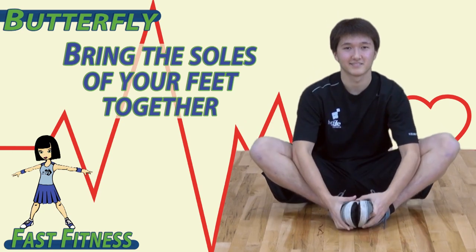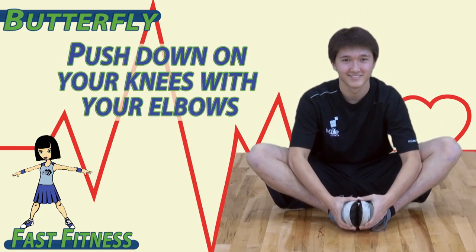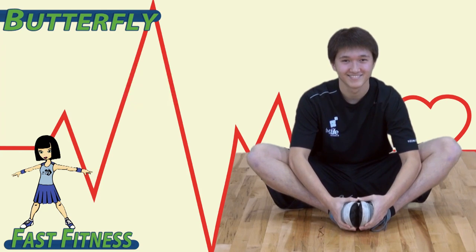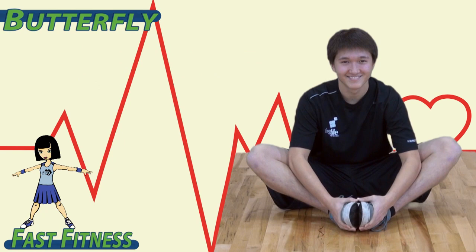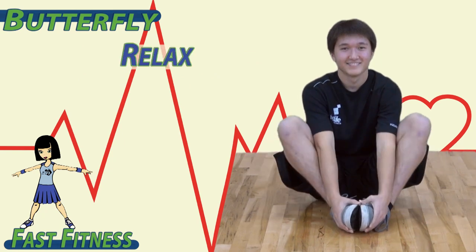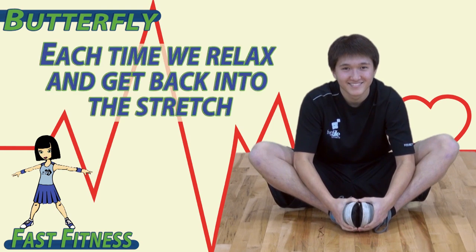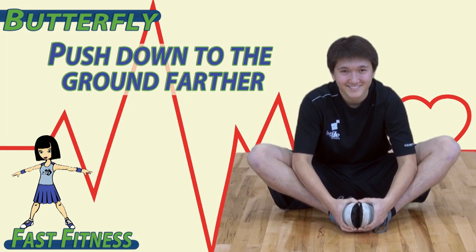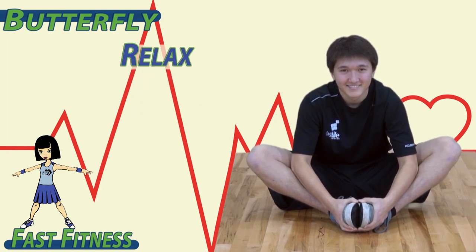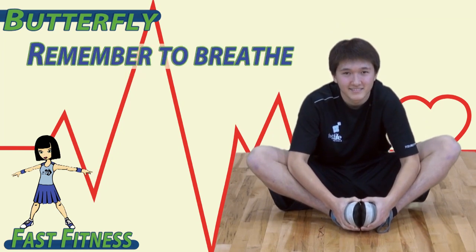To begin, bring the soles of your feet together. Hold them with your hands. Push down on your knees with your elbows. You should feel this stretch on the inside of your legs. Relax and back into it. Each time we relax and get back into the stretch, you should feel your legs be able to push down to the ground farther. Relax and back into it. Remember to breathe.